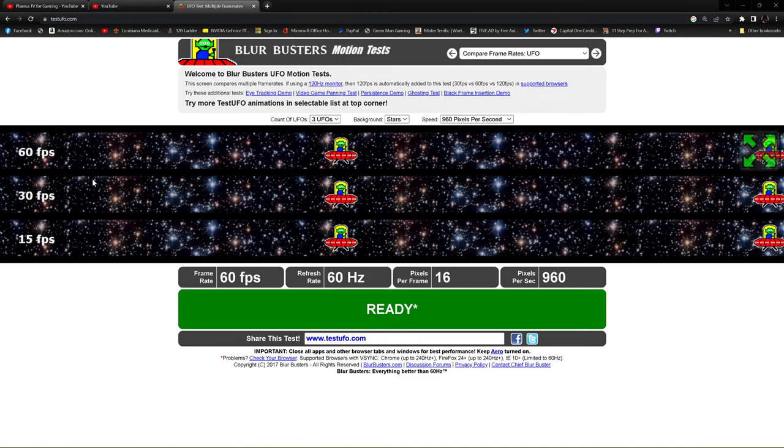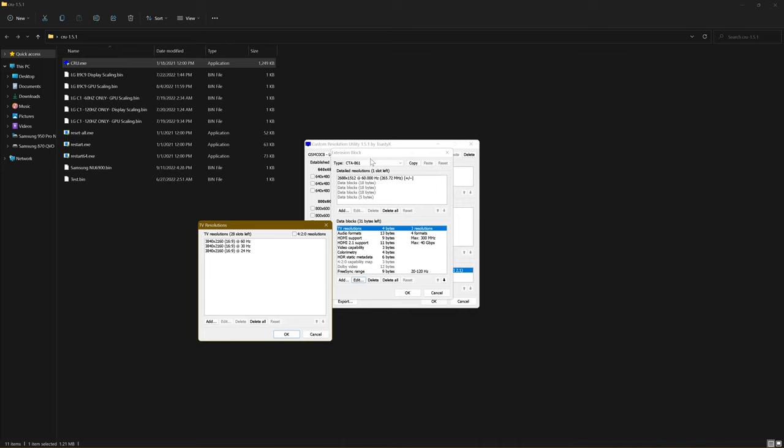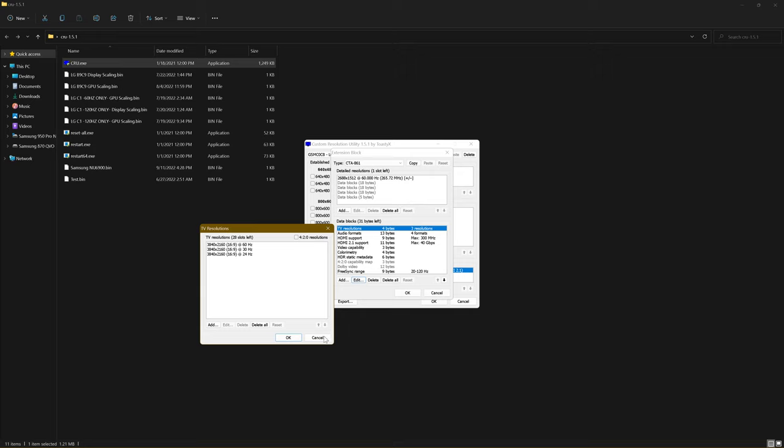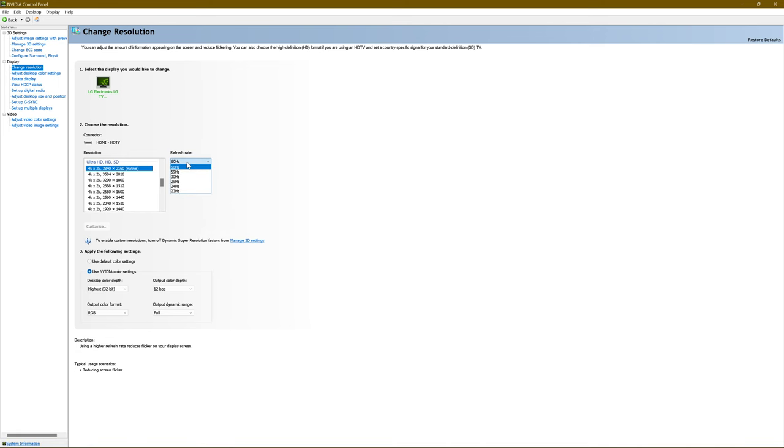With the LG C1 it does not do that — it's not that simple. You have to create multiple profiles for Black Frame Insertion to operate like it should. I've created two profiles: one strictly for 60Hz gaming. You have to make sure all the TV resolutions say 60 — 60, 30, 24 — really it's the 60 you're paying attention to. Also the top resolution needs to be 60 as well. If you have that set up, when you go to the NVIDIA Control Panel your highest refresh rate available will be 60, and BFI will operate and flicker at 60 like it should.